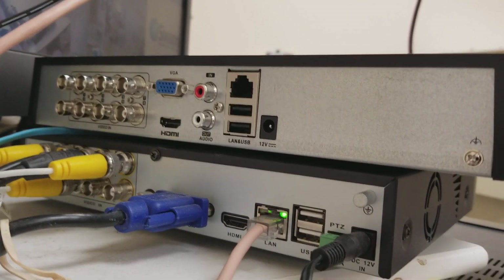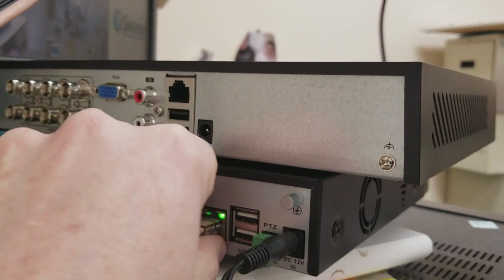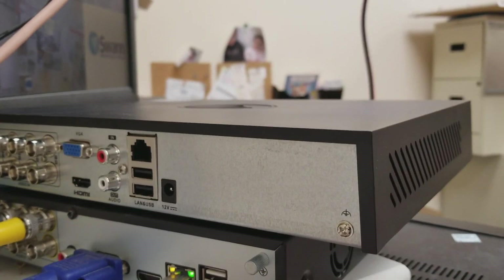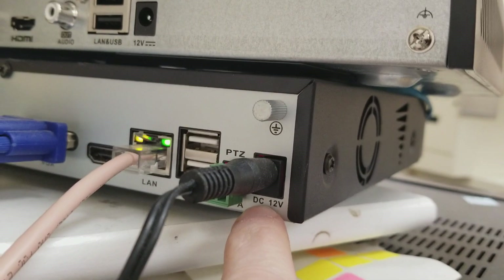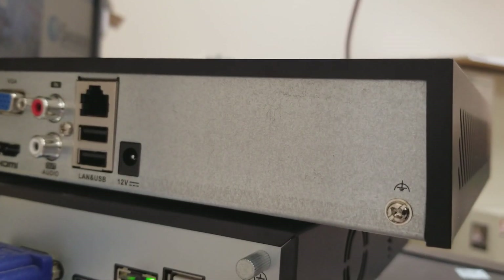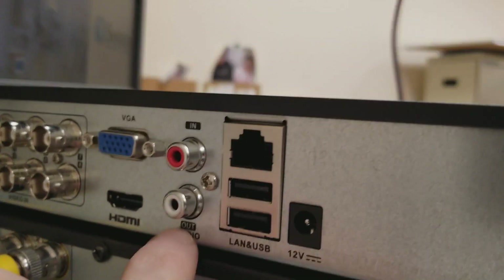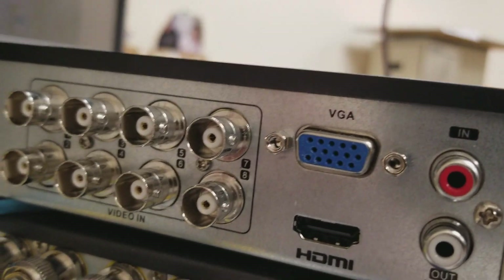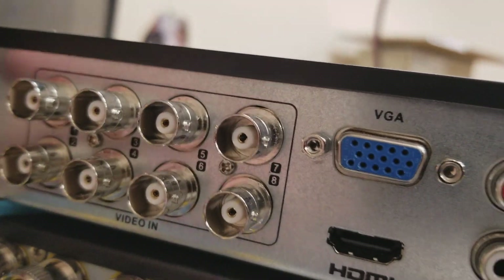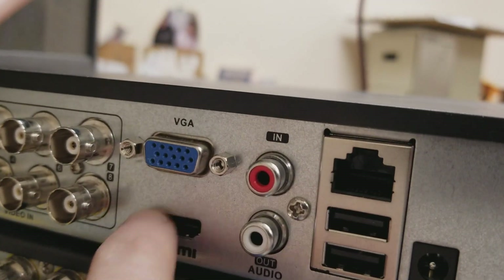The first thing I did was just put the new main unit up on top of the old one so you can kind of see how I do this. The last thing I'm going to put in is the power — that's going to be the final thing. As you can see here, it's DC 12 volts. So they're both 12 volts. We have one audio in and one audio out, whereas the other one had four. And you have eight camera inputs — then VGA right there as well as HDMI — just a different configuration.